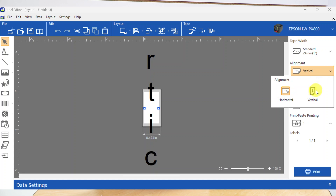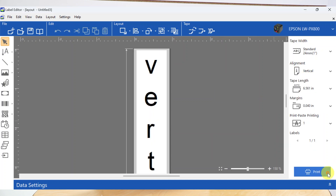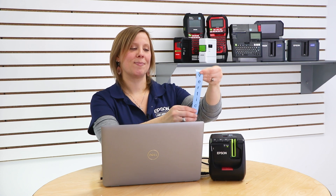Enter your text on your vertical label and when you're ready, tap the print icon. Perfect! You made your first vertical label.